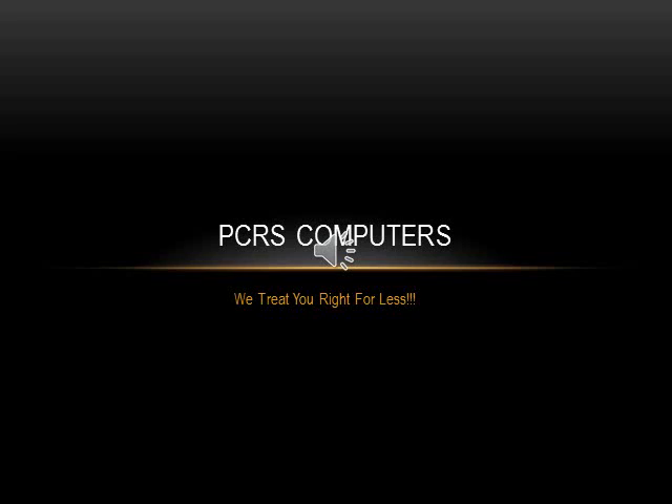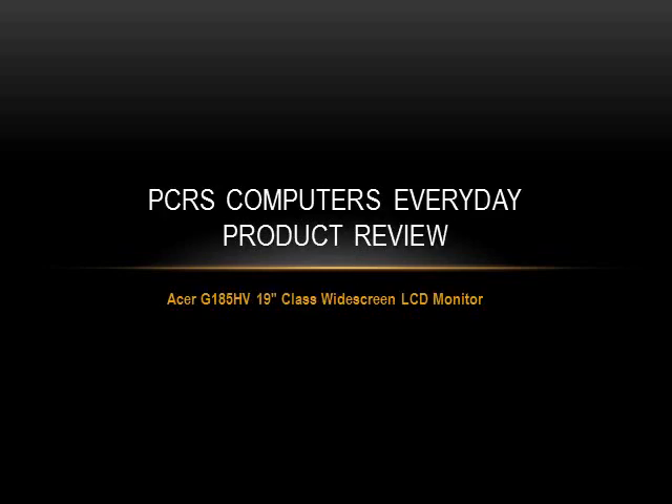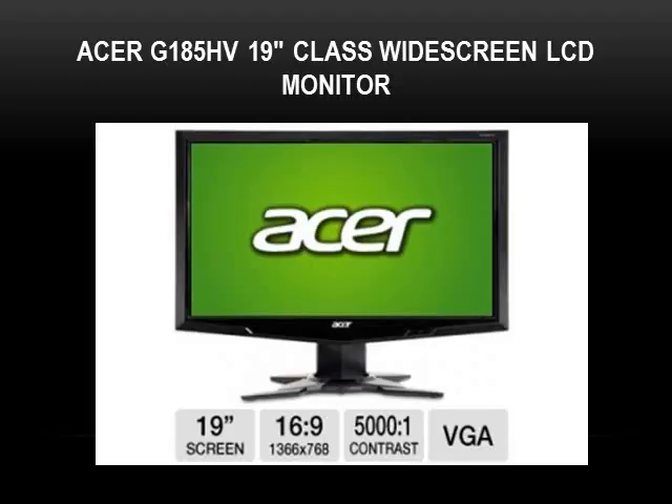Hello and welcome back to another PCRS Computers review. This is Andrew Patch with PCRS Computers, where we treat you right for less. Today we're going to be doing a PCRS Computers everyday product review. This is going to be over our monitor that we have up for sale — it's an Acer G185HB 19-inch widescreen LCD monitor. This is a very good monitor.